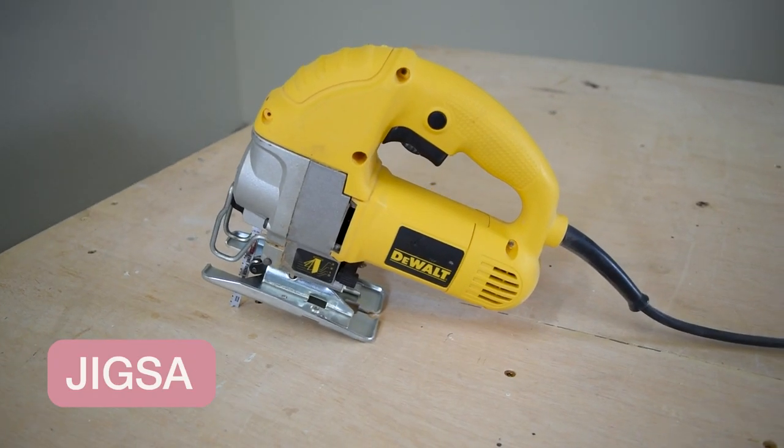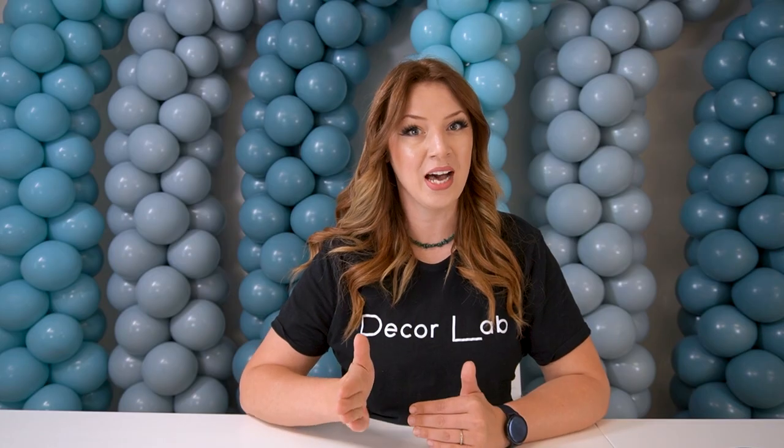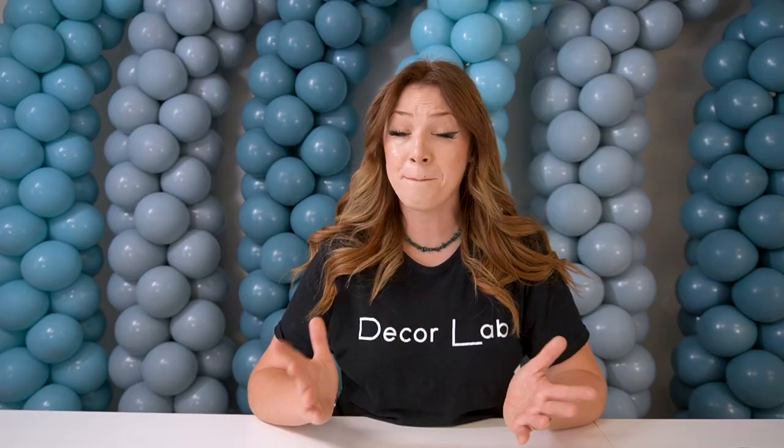So speaking of the jigsaw, this is the first tool we are going to talk about. If you're going to make only a few simple cuts and only want to buy one saw, this is the one to get. You can buy a jigsaw for under $100 and use it for both straight cuts and curved cuts. Of course, it might not be as efficient as those fancy expensive saws, but it's cheap and it gets the job done.